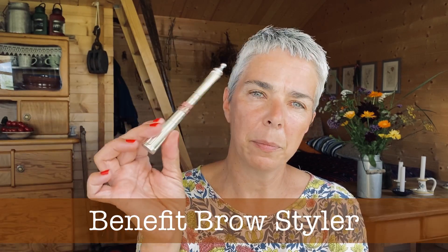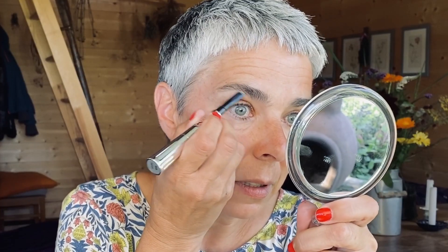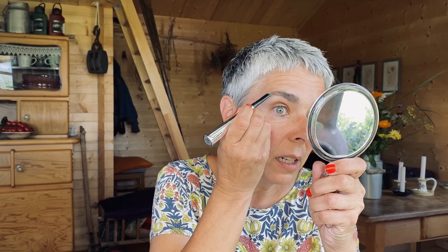That gives a nice shine and opens the eye more. For the eyebrows I use the Brow Style from Benefit — I like it a lot. On one side you have the powder and on the other side a pencil; it's a good combination. This time I just apply it on the lower eyebrow.